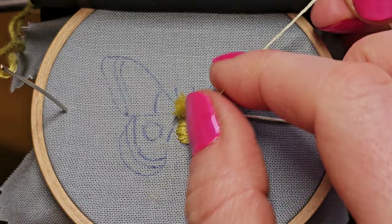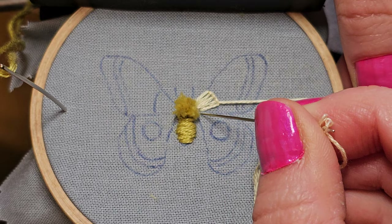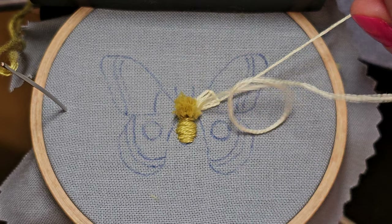It's up to you how close you want these to be. Naturally there's going to be a tiny bit of fabric showing through, which I think looks good. If you want even more showing, you can make these more widely spaced.